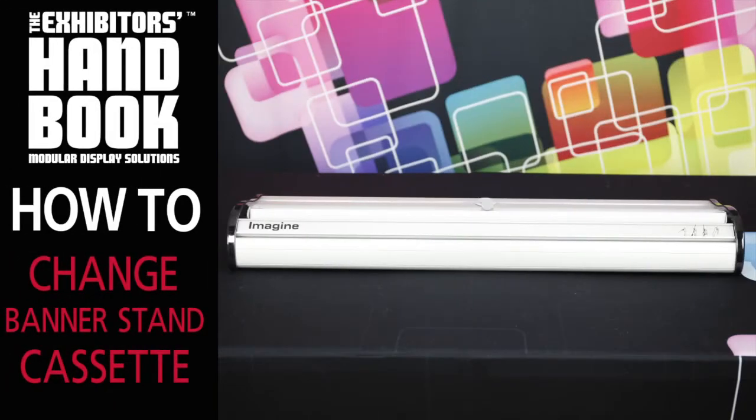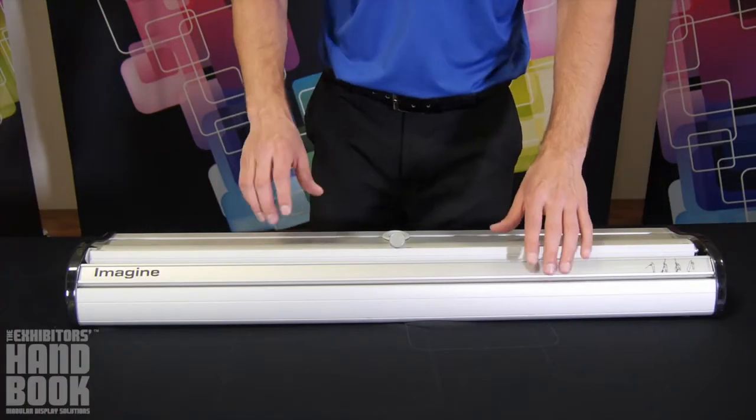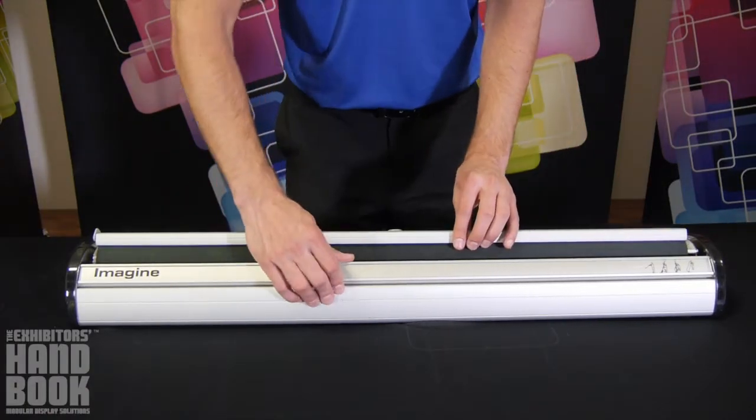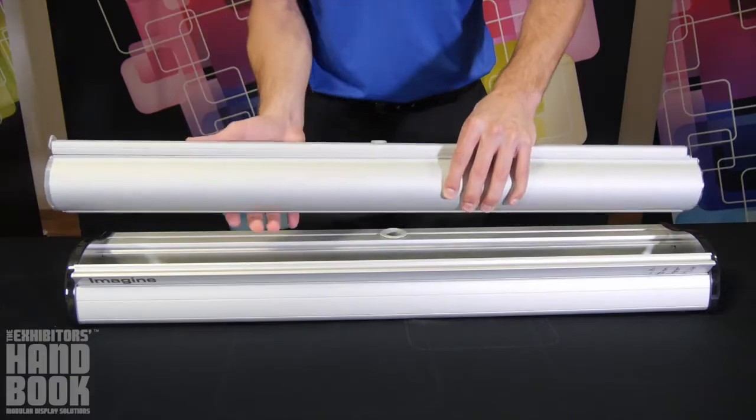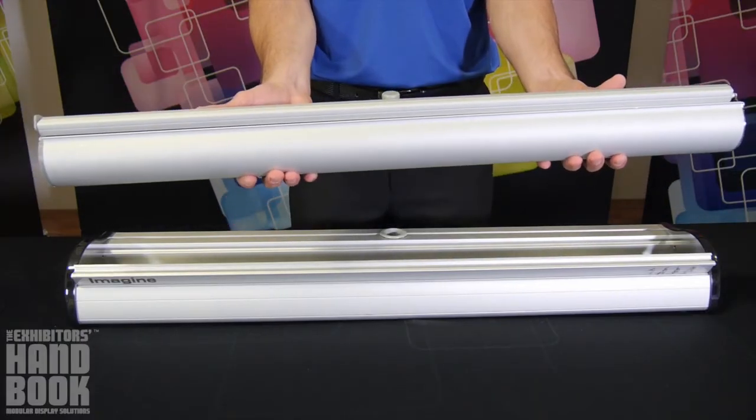Changing the cassette on your advanced or imagined premium retractable banner stand is simple. Begin by pulling the top rail out slightly and flipping open the cassette door. Carefully remove the old cassette from the outer cartridge and set aside.